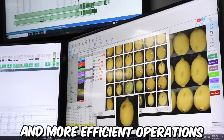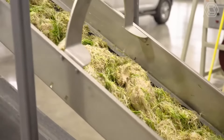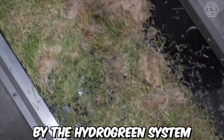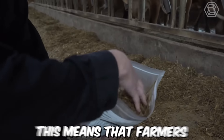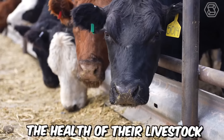The HydroGreen system uses nutrient-rich water and seeds to produce fresh, green forage in just six days. The system is fully automated, which means that it requires minimal labor to operate, and it can be monitored remotely using a smartphone or computer. The forage produced by the HydroGreen system is highly nutritious and is comparable to alfalfa in terms of quality, which means that farmers can improve the health of their livestock and reduce their dependence on expensive and unreliable feed sources.